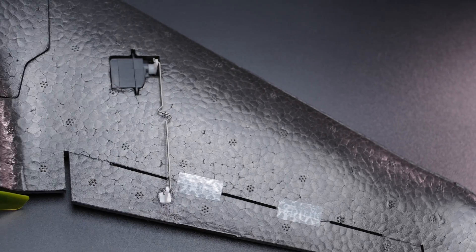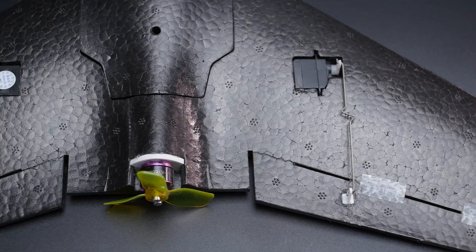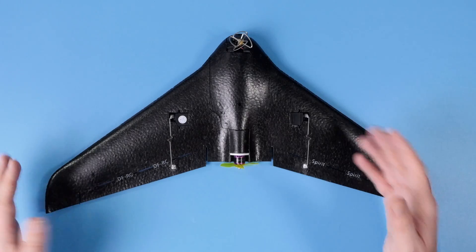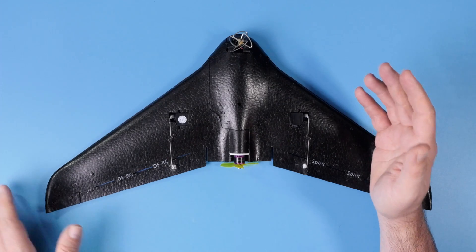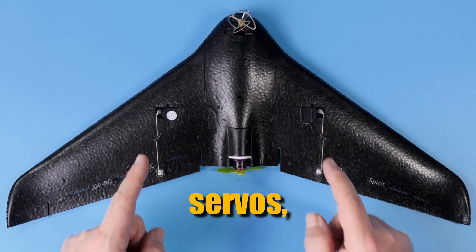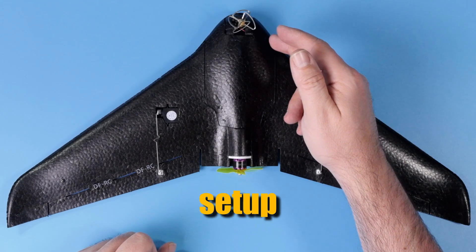As you can see, this thing is so small that it fits on my workbench absolutely no problem. The wingspan on this thing is roughly 47 centimeters, which for the imperial guys translates to around 18 and a half inches. It has a fuselage, two wings, two control surfaces, two servos, two push rods, one motor in the back, and of course an FPV setup in the front.